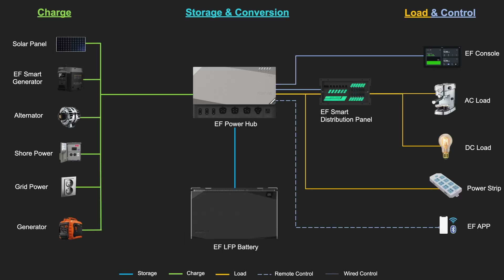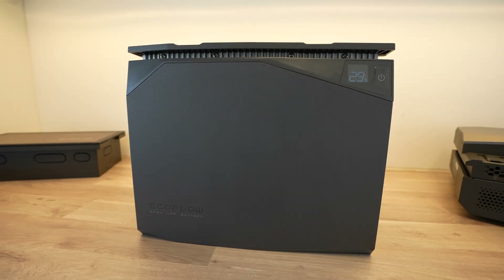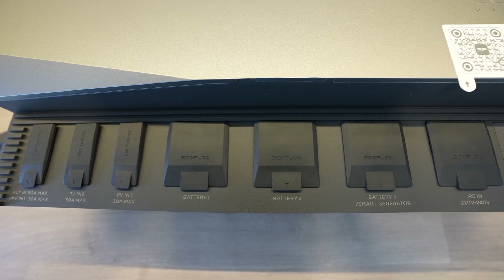Through the available inputs, you've got options to charge the system through solar, through one of their smart generators, through an alternator, an AC power source, or through a generator. You can then store the energy in up to three batteries, or two batteries in one of their smart generators.